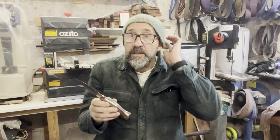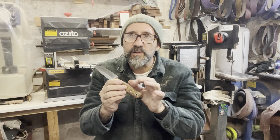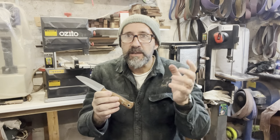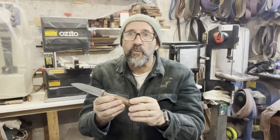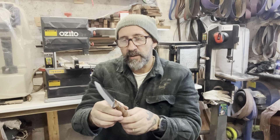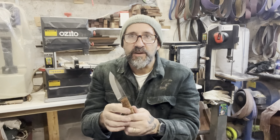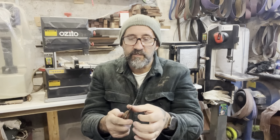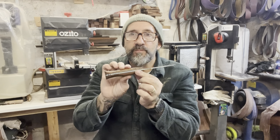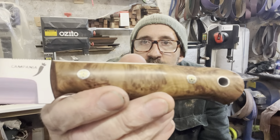Sometimes you're sanding and you're up to your 3000 grit and you're looking in there and you can see a slight little mark - and you've got to go back down to like 320, 400, give it another rub, and then work your way back up the grits to get that mirror finish back on there again. It's one of those things that you pride yourself in - making the knife finished off nicely, all the edges, everything finished off nice, and the mosaic pins with a nice polish to them.